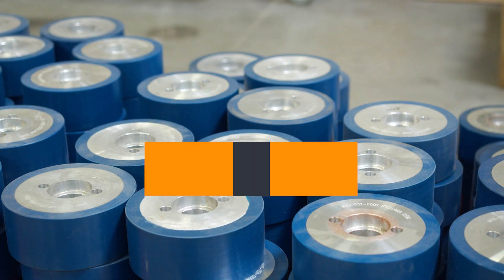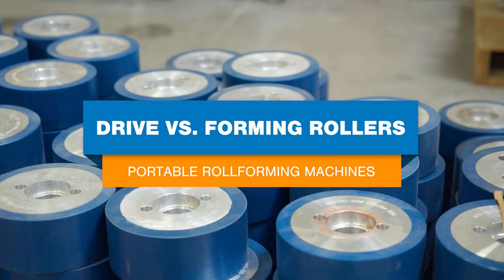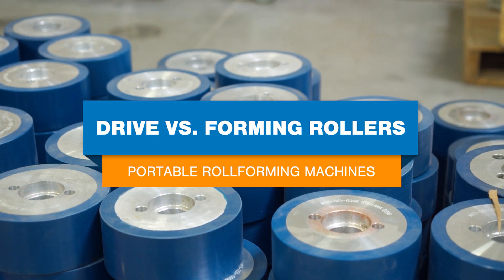The forming rollers and drive rollers are essential components of any portable roll forming machine, but their design inside a machine can vary across manufacturers. That's why it's important to know what they do and how they're designed in different machinery so you can choose the best equipment for your business.